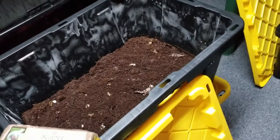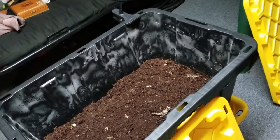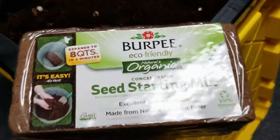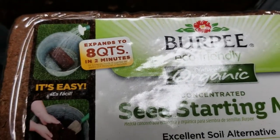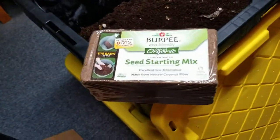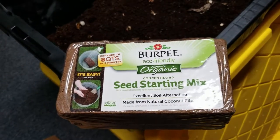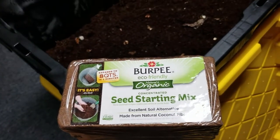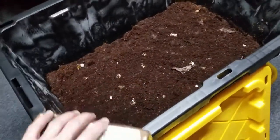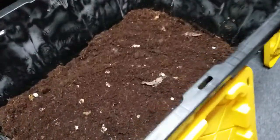I already had CocoCore, which is a coconut fiber — a coconut husk that's shredded up and compressed into a block. All you have to do is add water and it expands to 8 quarts in 2 minutes. I'll leave the link in the description. I got a better deal than this — it was like $3 or $4 at Home Depot a couple years ago. I picked up two of them and I have the CocoCore hydrated in this bucket.